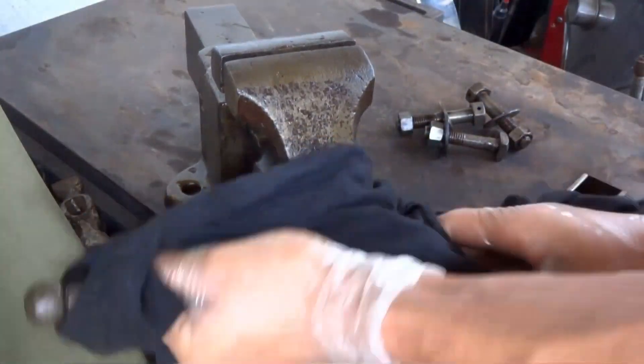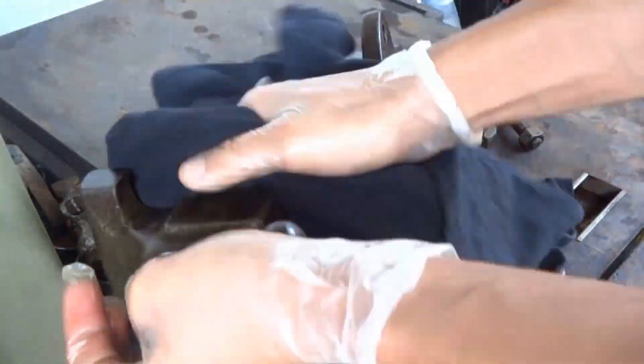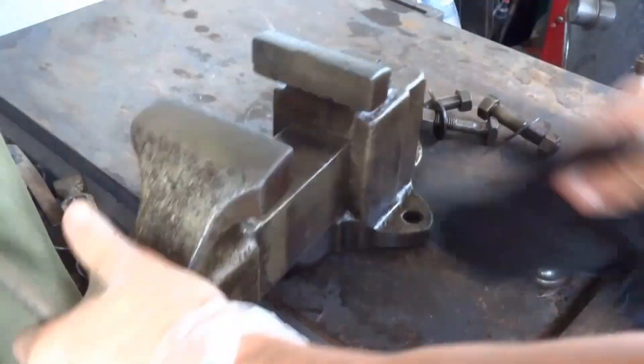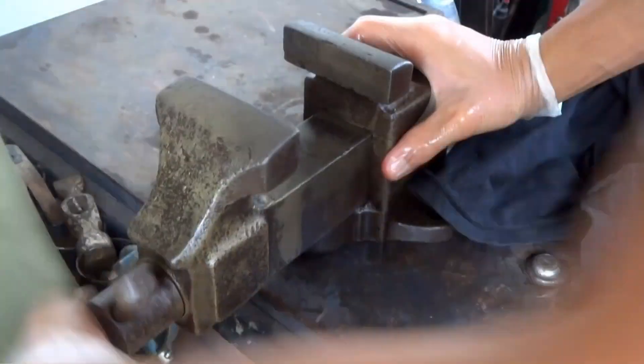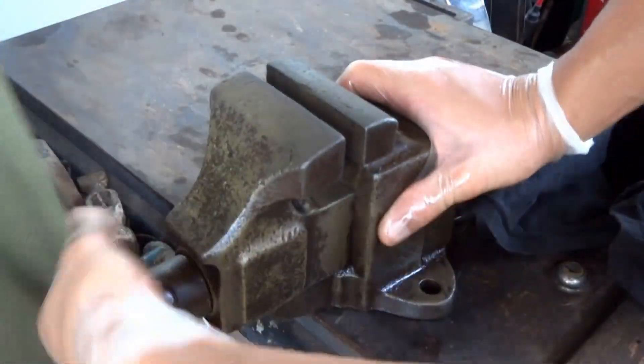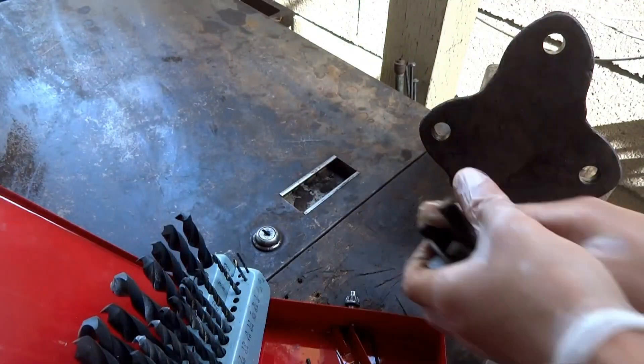Now that it's out of the bath, I can dry it off. And it's ready for mounting.